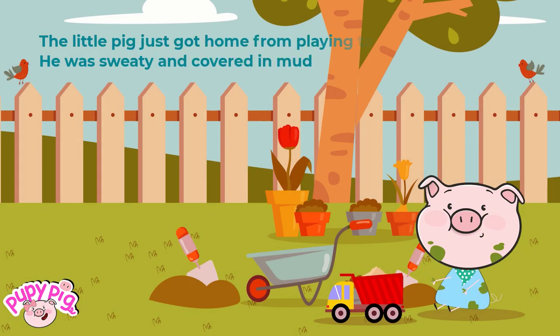The little pig just got home from playing tag. He was sweaty and covered in mud.